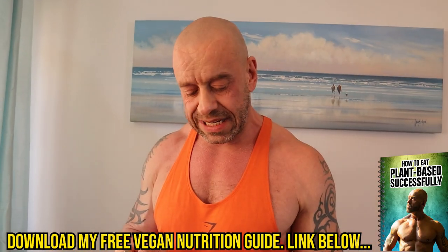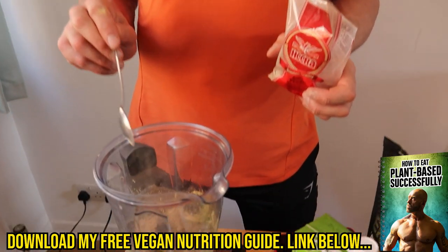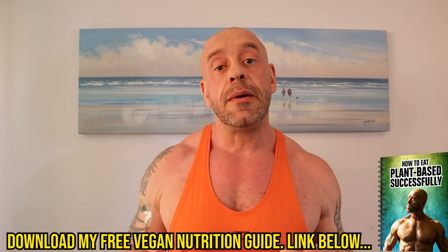Amla powder — we're going in with a teaspoon of powdered Indian gooseberry, which is what that is. It's actually the most antioxidant-rich food in the world, so again it's just going to help you in terms of recovery.